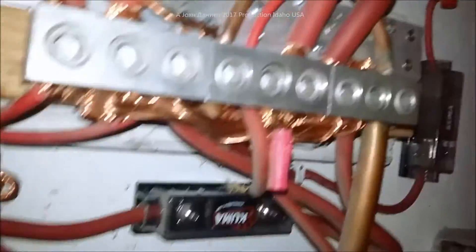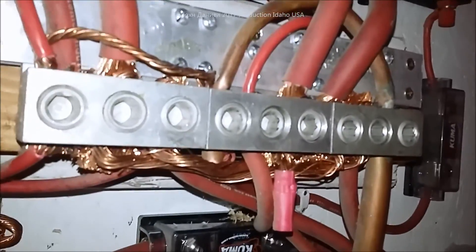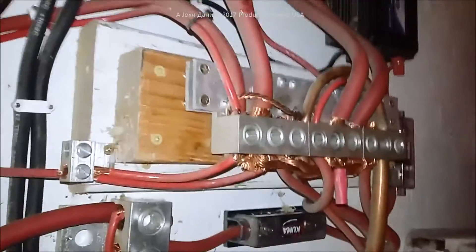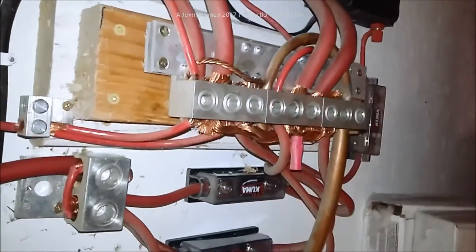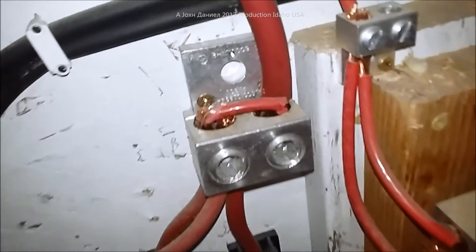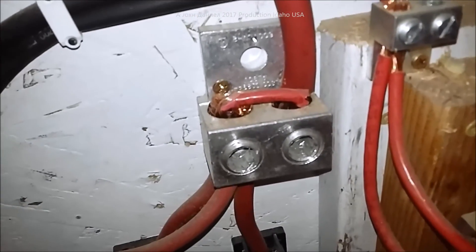If people say this doesn't work — well, it's been working for six years. I monkeyed it up a little bit but I'll make it neater this time. You can see it in my other videos. Never had a problem with it. What I do is double back some real copper in there for better clamping force on stranded wire.